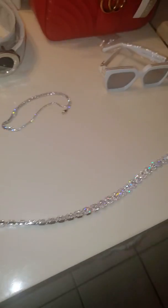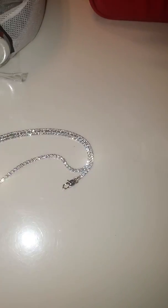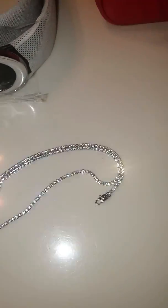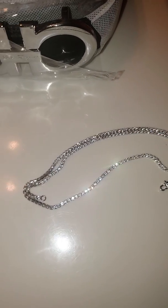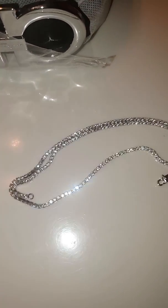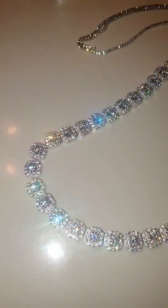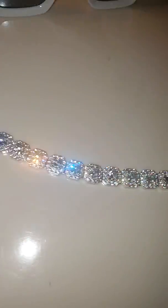The only thing I haven't liked from GLD is the micro tennis chain. It has a marvelous shine — very nice — but at the end of the day it's a little too thin. Three millimeters and up on their tennis chains is very nice, but for what I paid, I wasn't fully satisfied with the micro tennis chain.